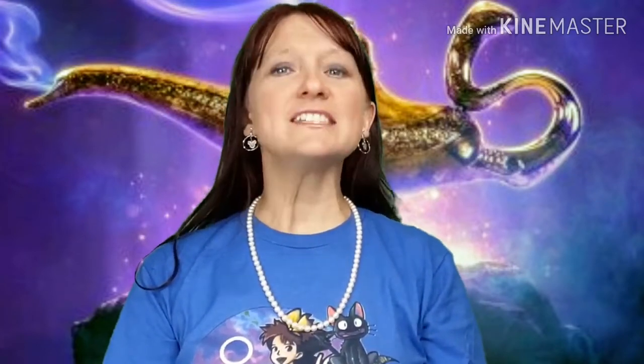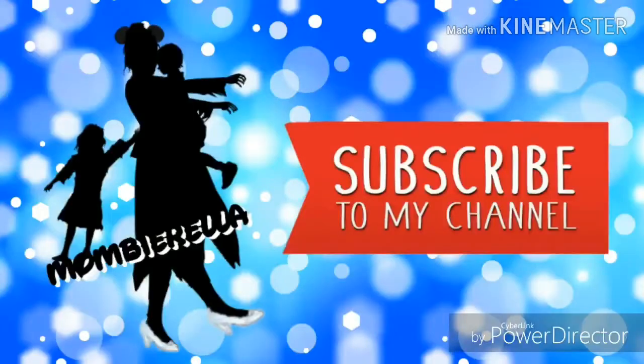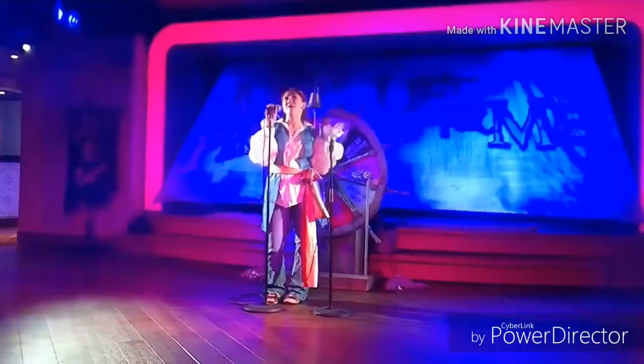Hi Magic Makers! Mommy Rella here. Welcome to A Tale as Old as Time. Today I'm going to be unboxing our new Aladdin themed teapot. Don't forget to like, subscribe, and ring that notification bell to keep up to date on all the new magic. No adventurers out there — we dare to dream big and keep moving forward till we reach it. We make every day more magical. We are the Magic Makers.